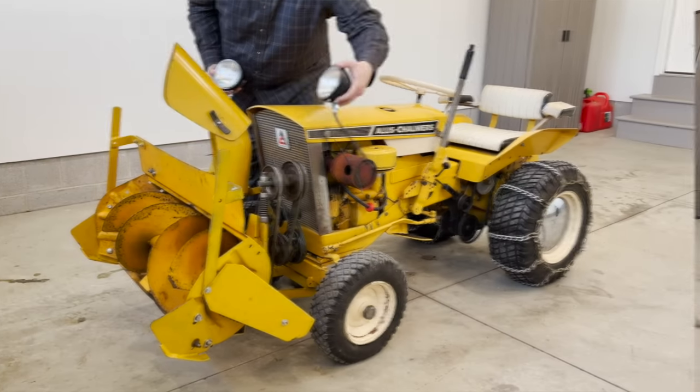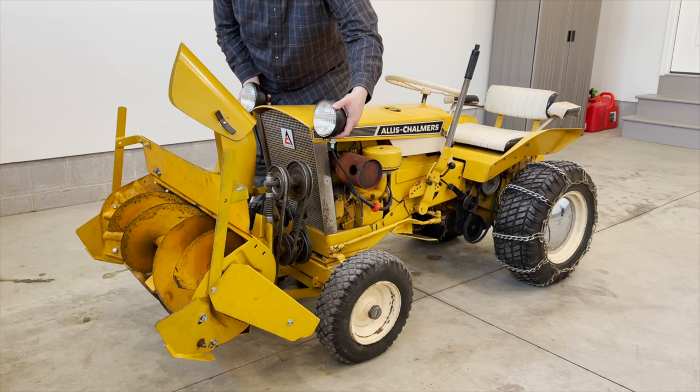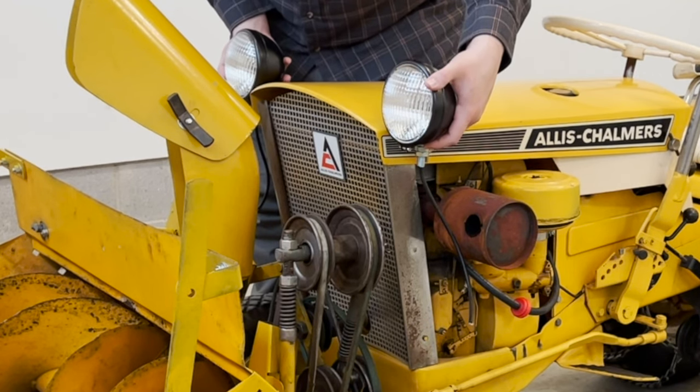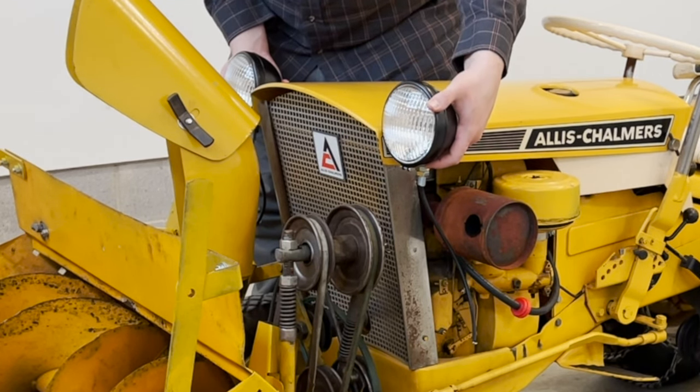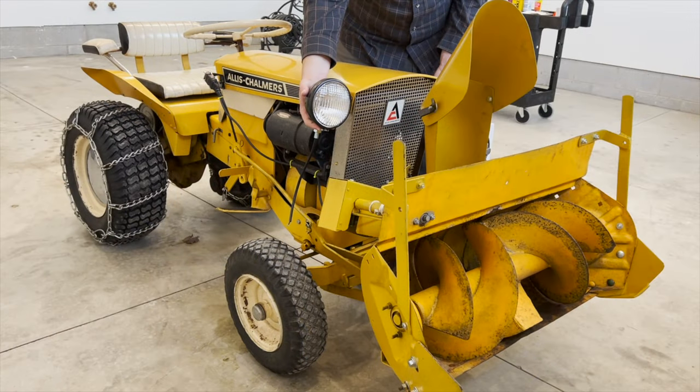As it turns out, these headlights are very similar to the original ones. Sometimes you see them mounted up extra high and I personally don't like that style — looks kind of like Mickey Mouse in my opinion. But if we put them down just a little bit more, we get this position, and I think this looks the best for the tractor.